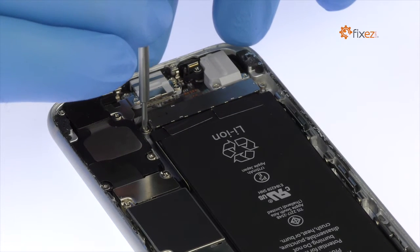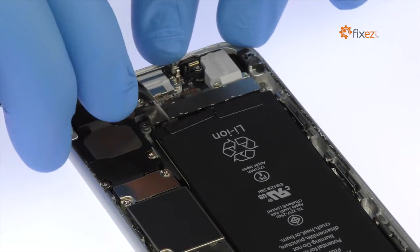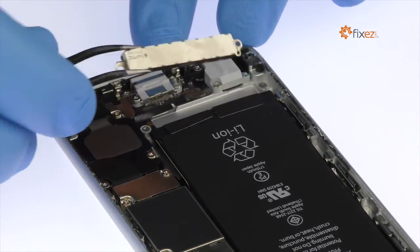Remove the following two Phillips screws that secure the Taptic Engine to the rear case. With the fine-tip curved tweezers, remove the iPhone 6s Taptic Engine.